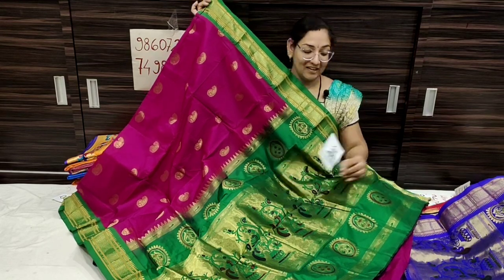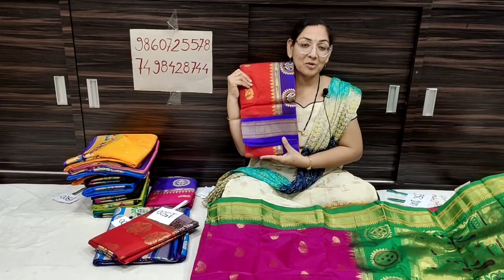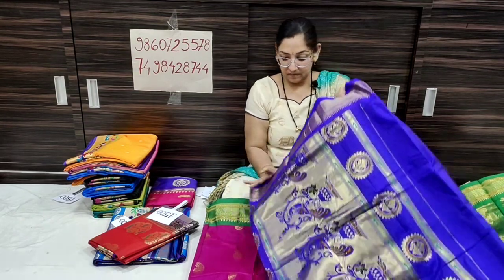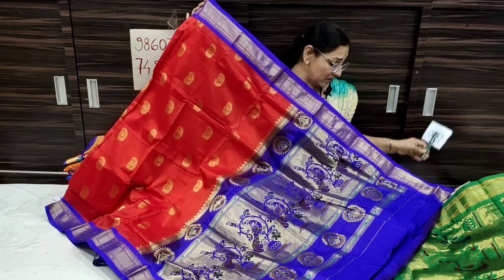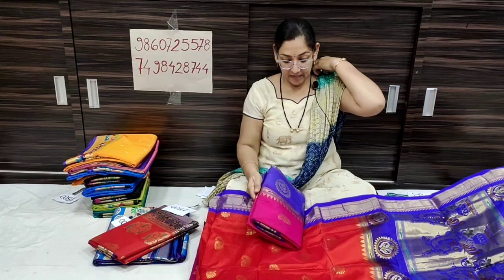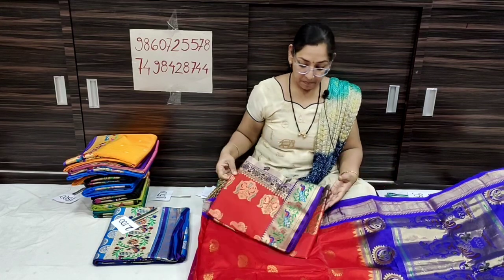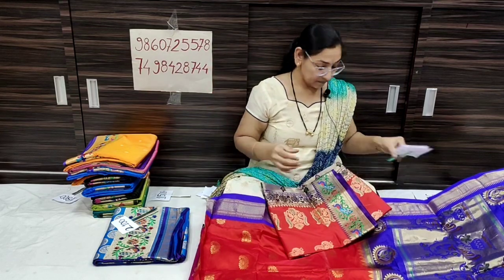1,300 rupees only, shipping free all over India. Red color with contrast. The Sahara color with blue contrast — screenshot it, it is a great single piece. You can buy this one for 1,300 rupees. The color is pink and the contrast is blue.